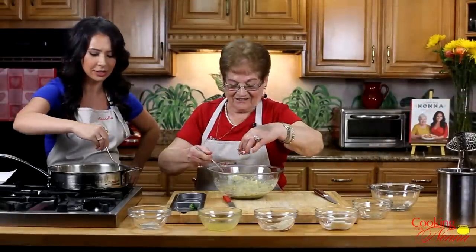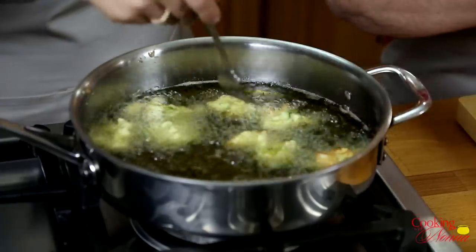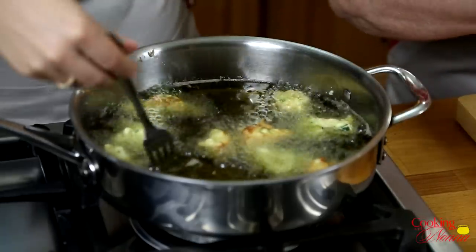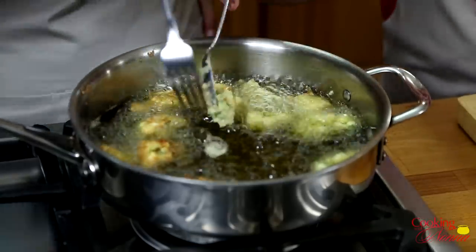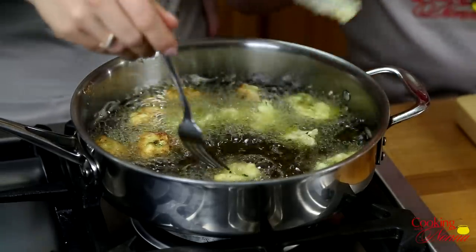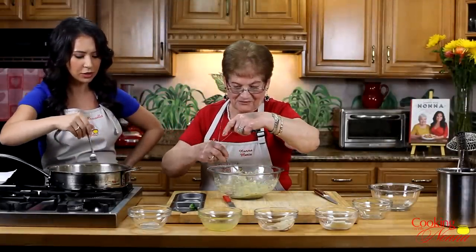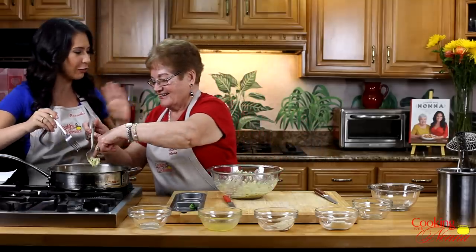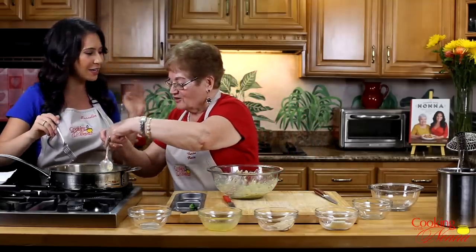And who likes these at your house? Everybody — my grandson, my daughter, the other daughter, my son-in-law. Everybody asks you to always make these. These look so, so good. I created this myself — nobody told me. A Maria Fiore original recipe. A Nonna Maria original.